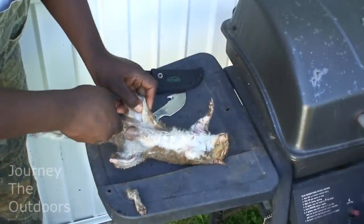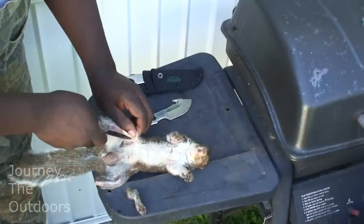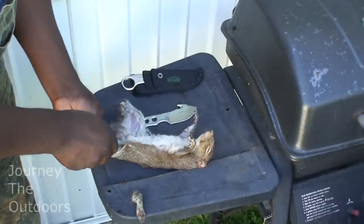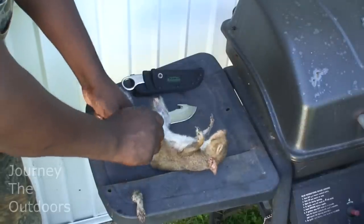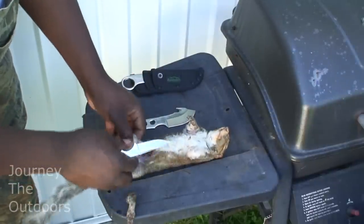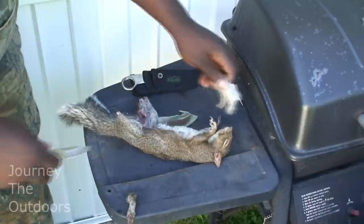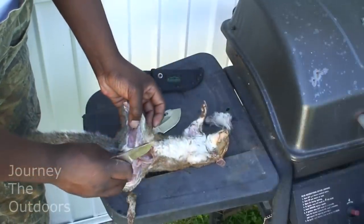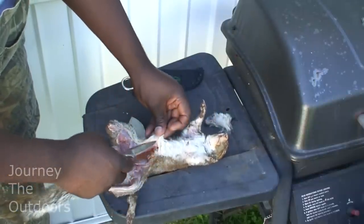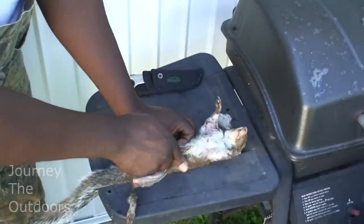Now you want to bring both of those cuts right up to just above — in this case it will be the penis, it's a male — and go right up to the belly there. After you've done that, you can castrate them right off. Take that off. You see that urine bag — you want to make sure you don't puncture that. Now I'm going to work up towards the top here, going up the brisket.